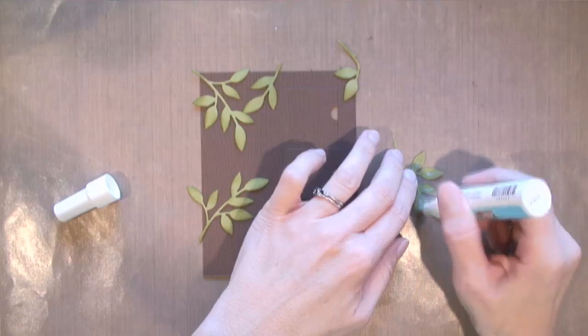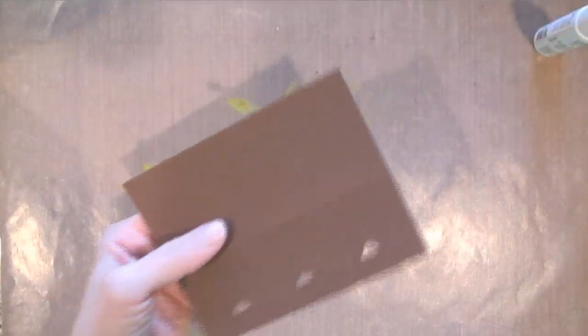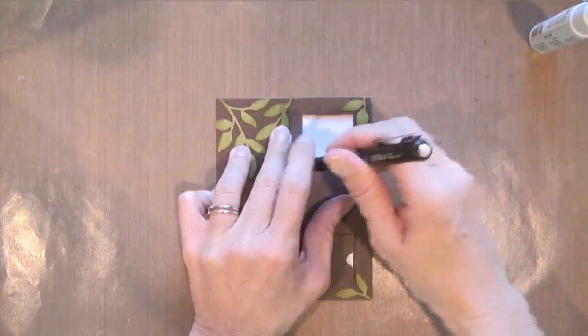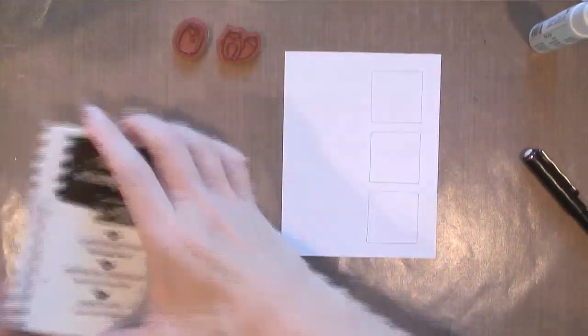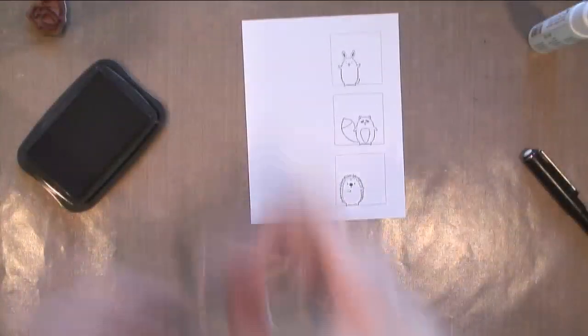Then I used my sponge dauber to ink it up with some Old Olive ink and then just a two-way glue pen to adhere it to the card. Then I'm just gonna trim off the excess. I've got this piece of Neenah Solar White cardstock and I just put it underneath and then I traced my square so I knew exactly where I needed to stamp my animals.